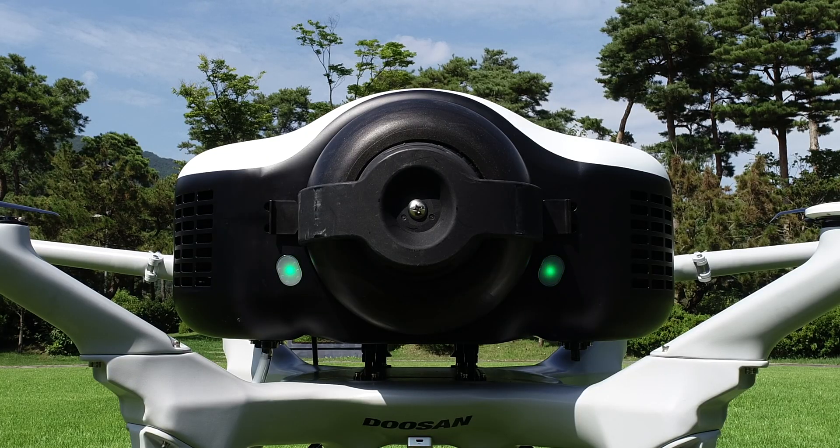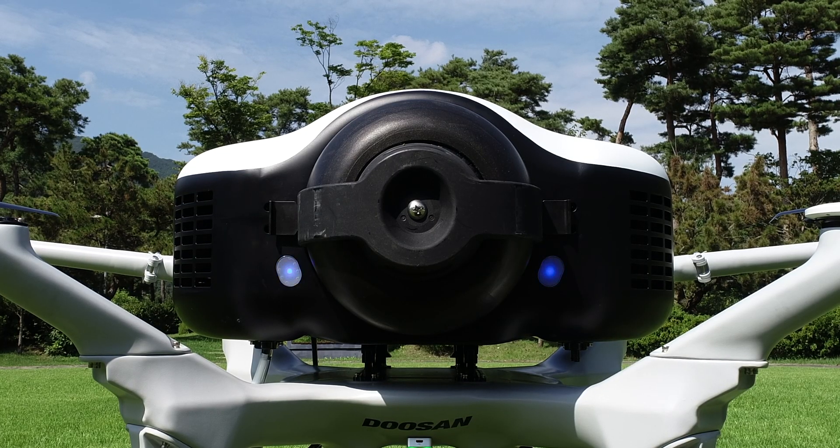The power button is at the bottom of DP-30 on the front side. You will notice LEDs on the rear side of DP-30 in startup mode.